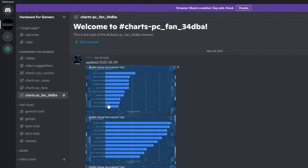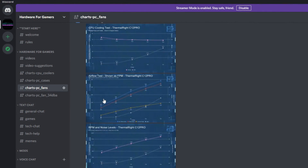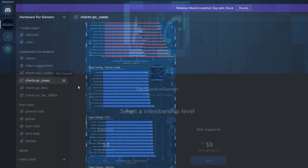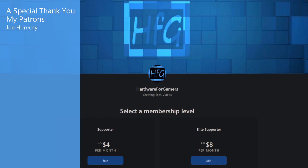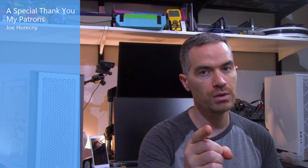If you liked the video, please give it a thumbs up. If you haven't already, hit that subscribe button and the bell icon so you get notified whenever I drop a new video. There is the HFG Discord server — agree to the rules and you get to view all my charts; a link is in the description. There's also Patreon if you'd like to support the channel directly. Thank you very much for watching and see you next time.